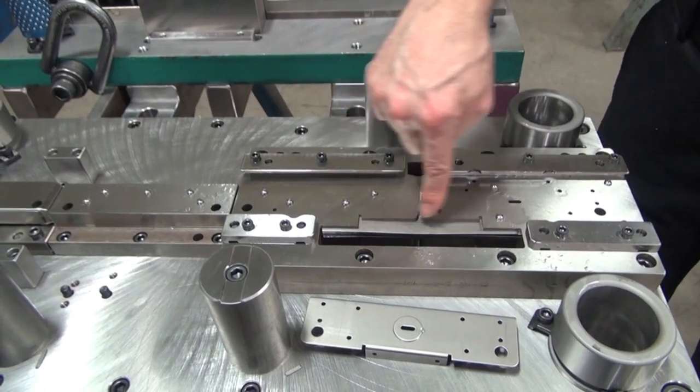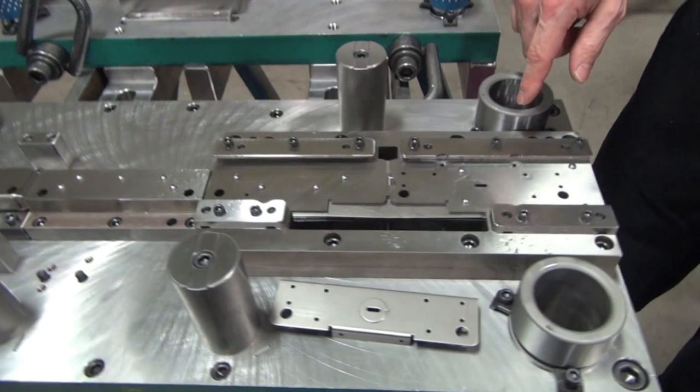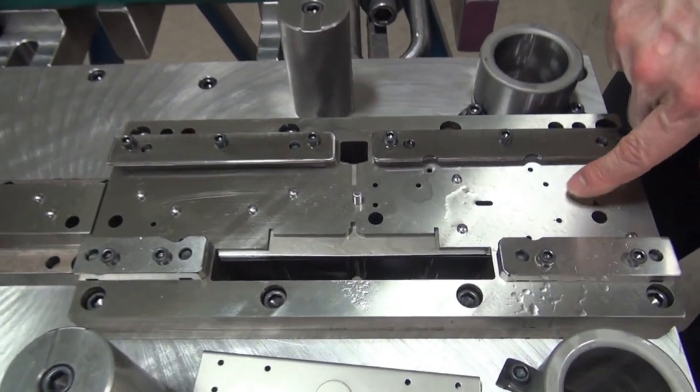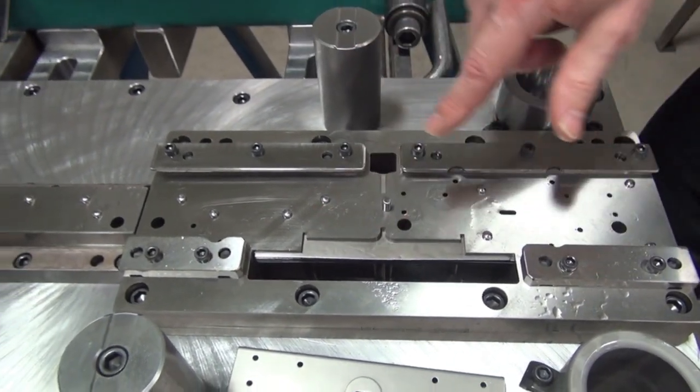These are cutting stations that are in here. You can see there's still some material in here from the die running — this one's out for some maintenance right now. We have our pierce holes, and then our pilots will come into play. Here's our piercing stations.